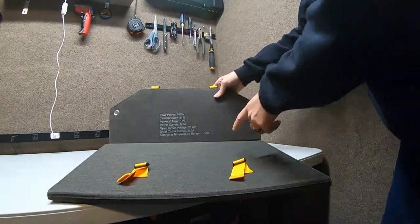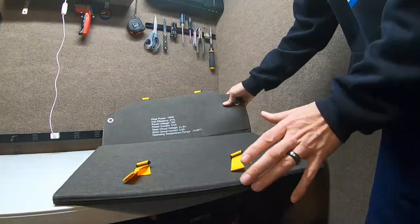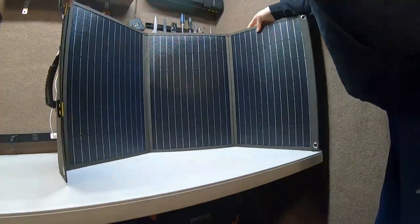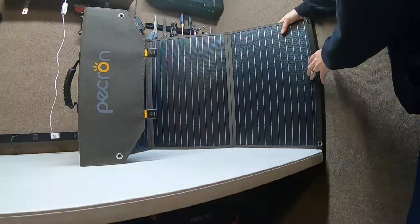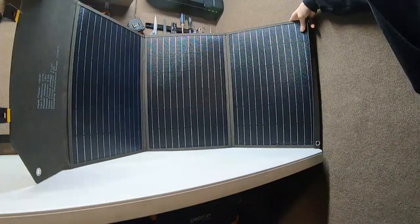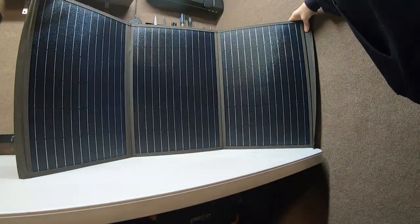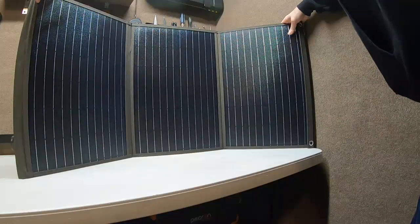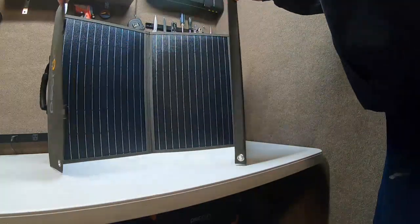The rated temperature range is -10 to 65 degrees Celsius, so it's usable year-round, though I wouldn't leave it out in the weather unless I had to. The panel itself has three large cells with a bluish-black tint depending on how you look at them. It's about four feet long when unfolded — each section is roughly 18 inches. It has large grommets so you can hang it from a wall, fence, or van for temporary use.